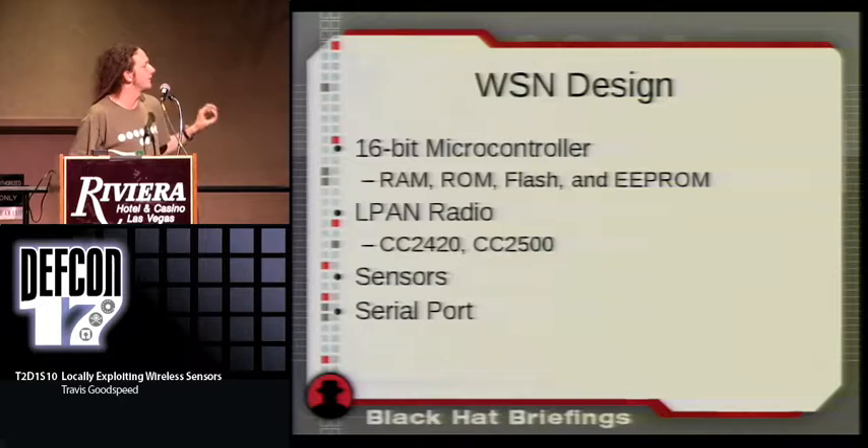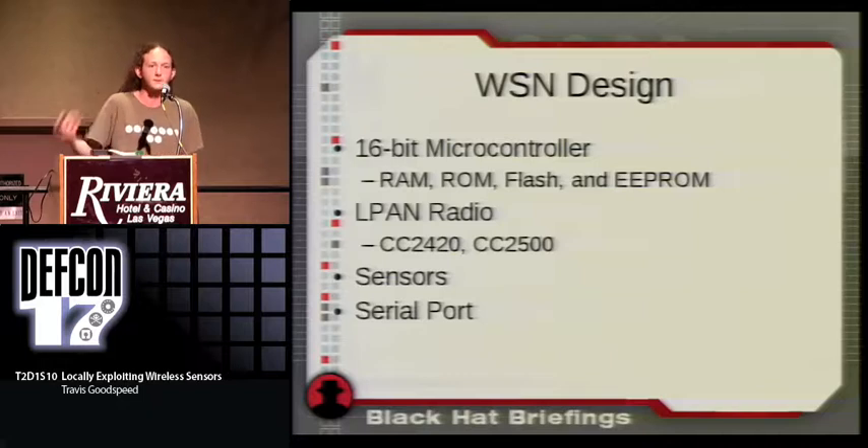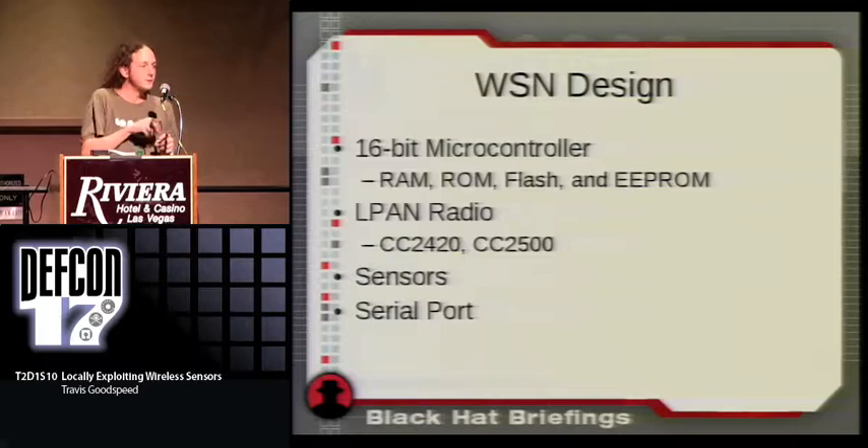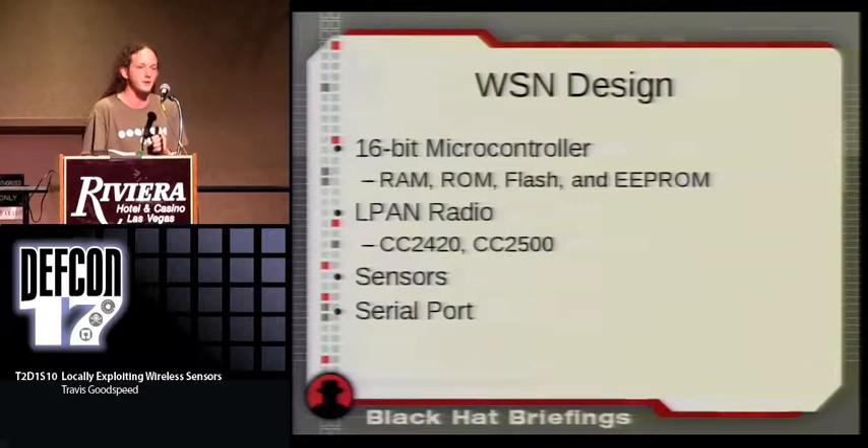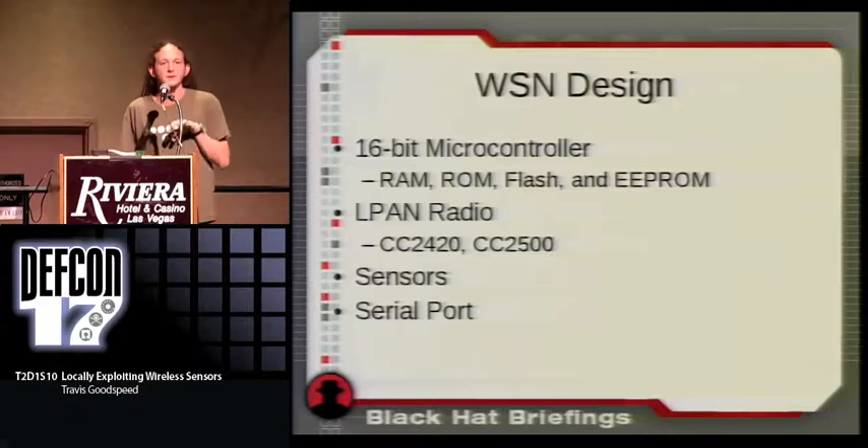The radio itself in older revisions would be a ChipCon 2420, ChipCon 2500, or EM250 — existing separate from the microcontroller, with a single bus connecting them carrying commands. In more modern radios the two are combined into a single device. Those are the ones I published attacks against at Black Hat Briefings yesterday. I won't be getting into those today, but tomorrow at 2 o'clock in the Hardware Hacking Village I'll be presenting those as well.